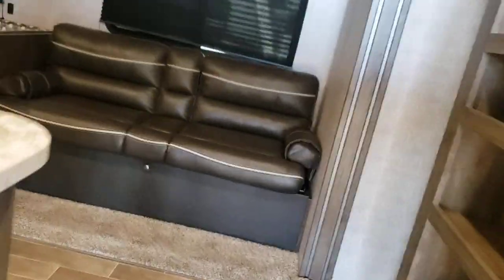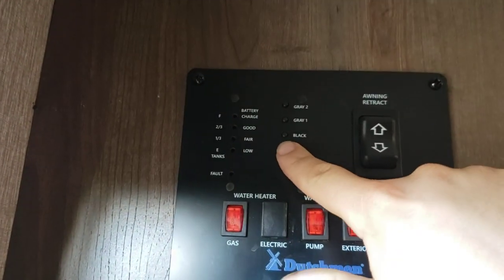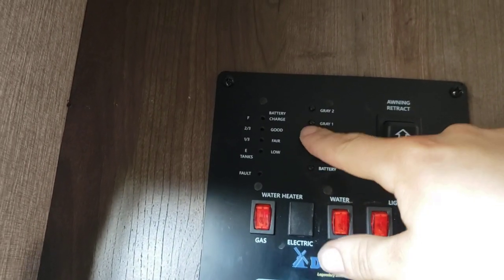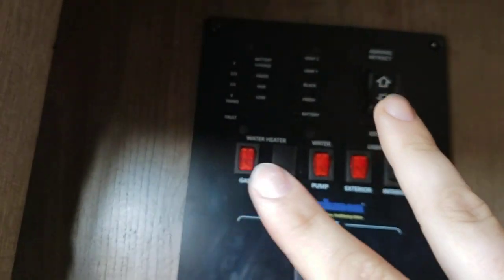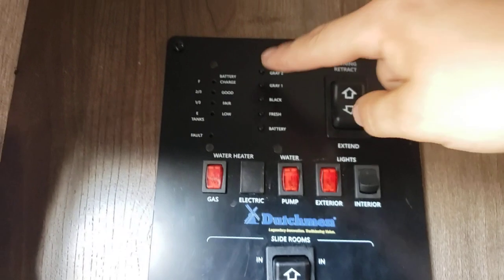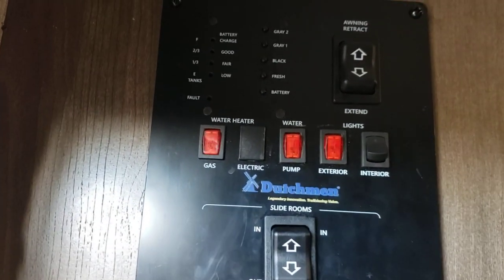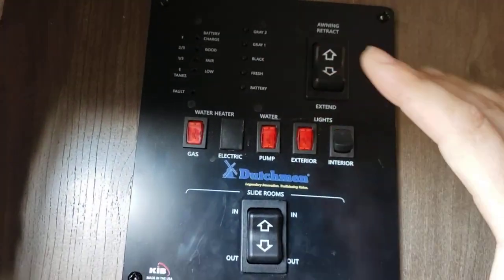Coming on to the inside. Right here you've got your monitoring panel so you can read how charged your batteries are, as well as fresh tank, black, and gray one. This unit does not have a second gray tank, so ignore the top one on the panel — they use these panels for all the different models and some of them have second gray tanks.